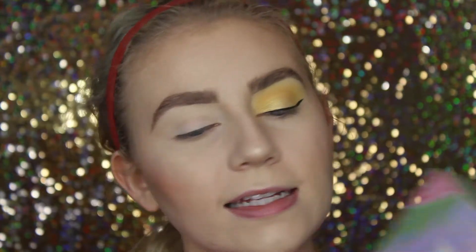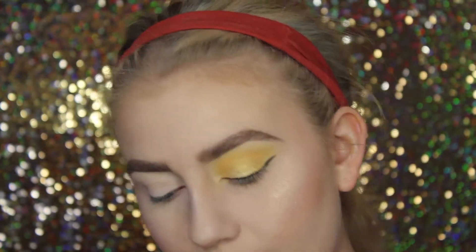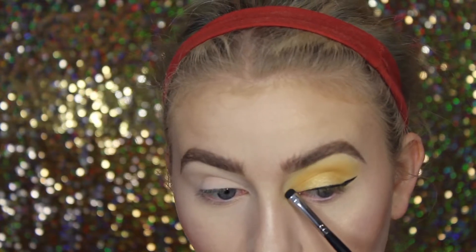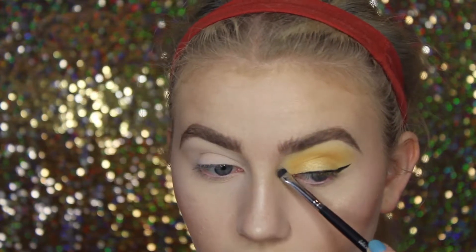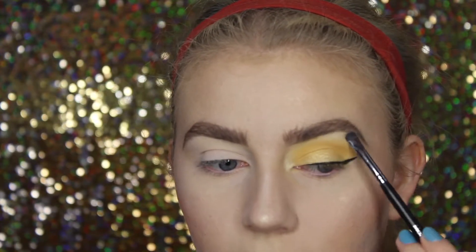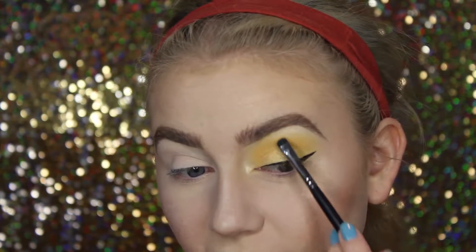So for the highlights, we'll be using the highlighter in the shade Full Moon from the Physician's Formula Butter Palette, which I'm obsessed with. I've still been using it every single day — it's just so good. I'm taking the shade Full Moon, which is that really, really pretty kind of yellow-toned gold. It goes really well with this look specifically, and I'm just going to pack this on to my inner corner. This is the same highlighter I have on my face as well. I'm really into matching my makeup very monochromatic — I think it looks really cool, especially for a statement look like this one. Everything just kind of matching — I feel like it's a vibe.